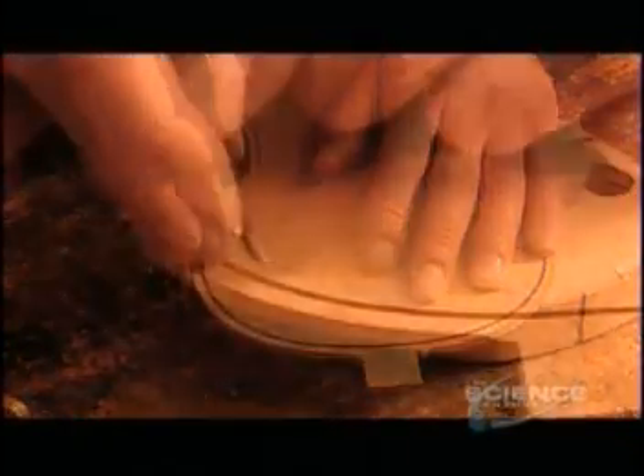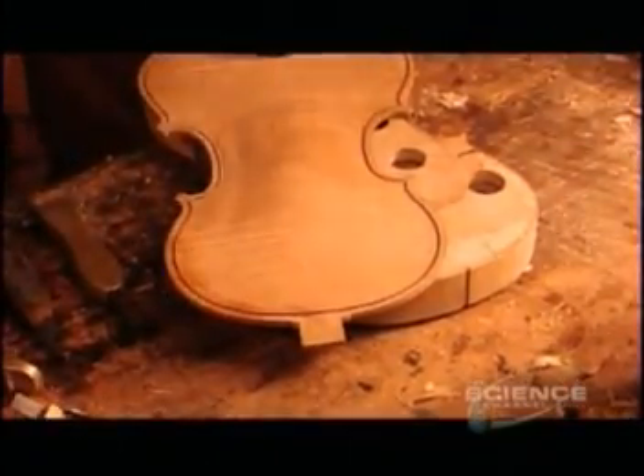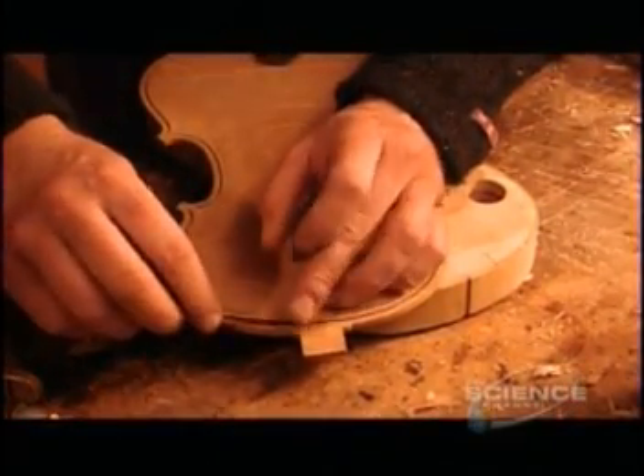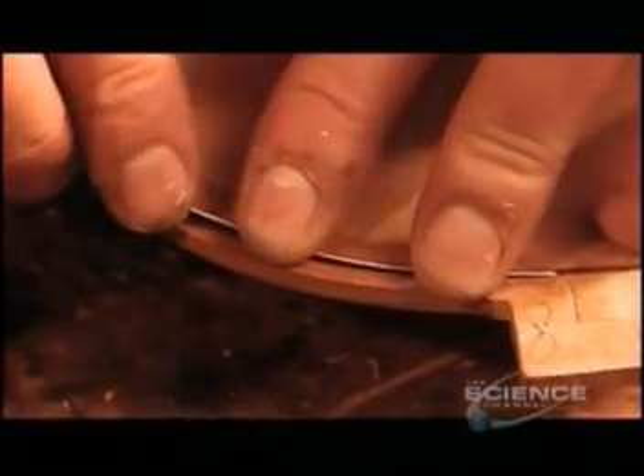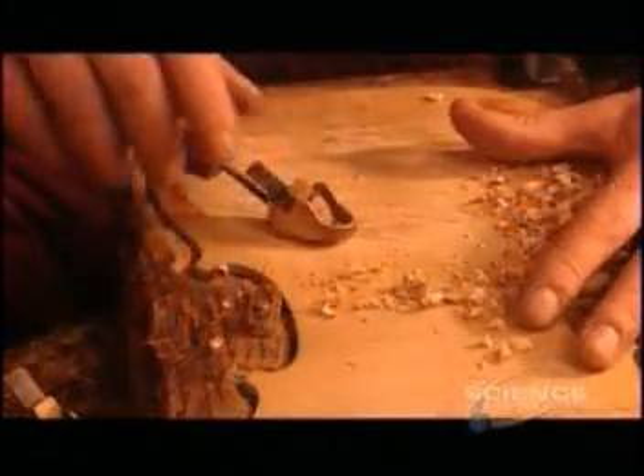Then they carve a groove along the circumference. After dabbing it with glue, they insert what's known as purfling, a reinforcement made from a thin strip of hard wood, usually maple. Finally, they carve the reverse side to the right form and thickness.